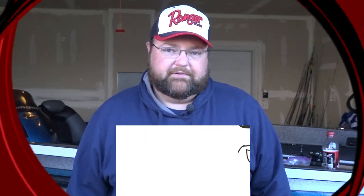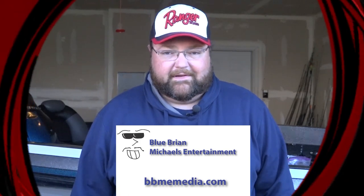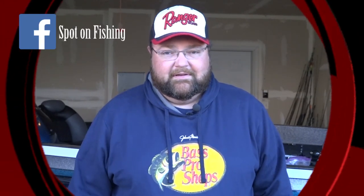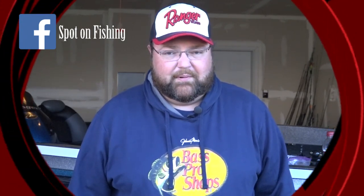Hey everybody, welcome into this week's edition of the Top 5 from Tony's Spot On Fishing. I'm your host, Tony Krizak. This week we're going to get you geared up for the inland trout season. Season just opened October 20th. It's one of our favorite things to do around Chicagoland, and here's what you need to be throwing to be more successful to catch those fall inland trout.